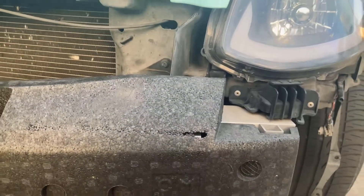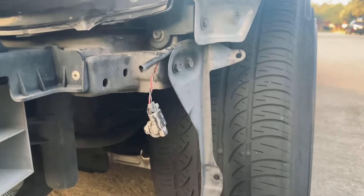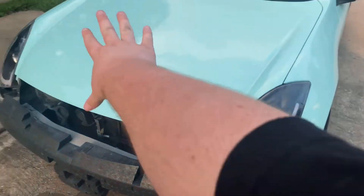Now that the bumper's off, I believe there's a couple of bolts — there's this one right here, one right here, I believe there is one right here, and I think there's one more. When I pop the hood there's going to be another one right there, but there are four bolts on each side.